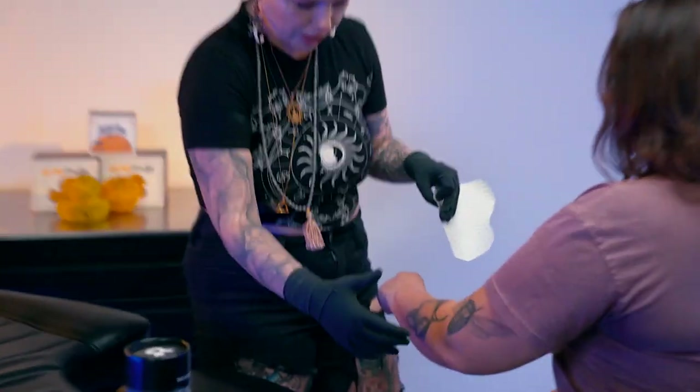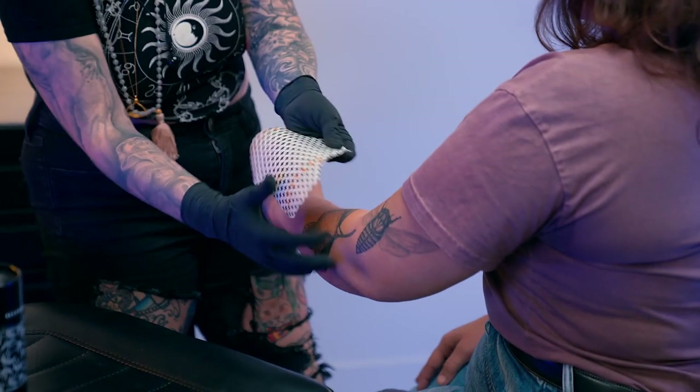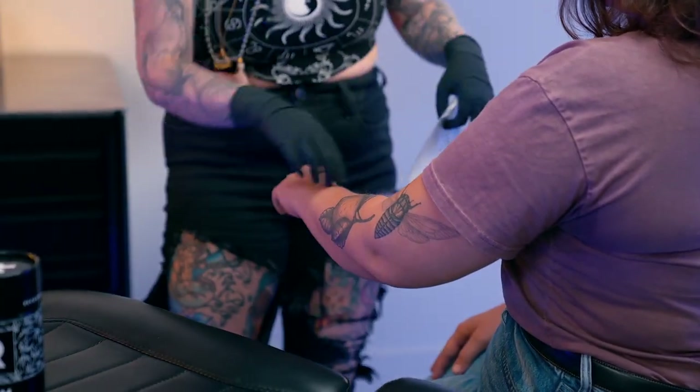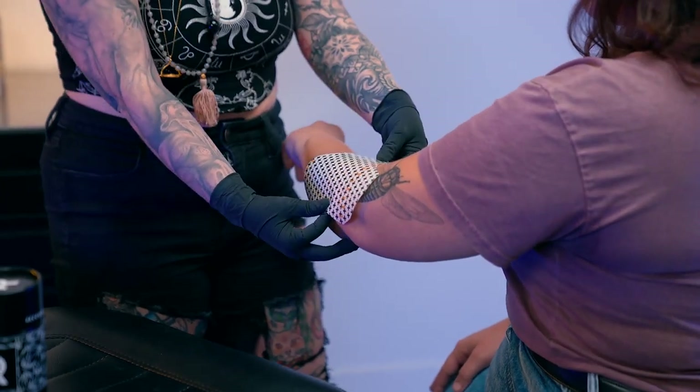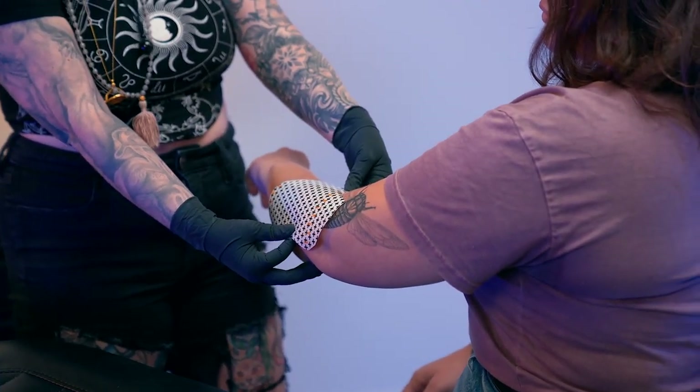Also, once they're irritated and everything, when they go to take this off, if you have a bunch of excess derm everywhere, it's not as comfortable for them to take off. You generally make a general shape of the tattoo and the derm.